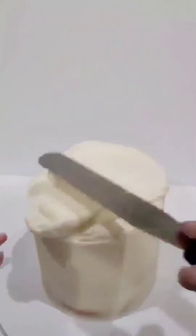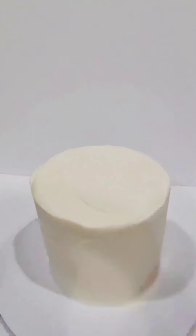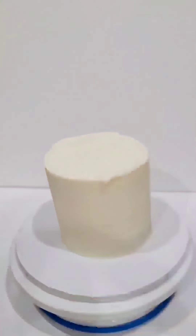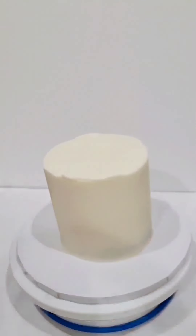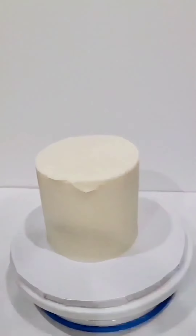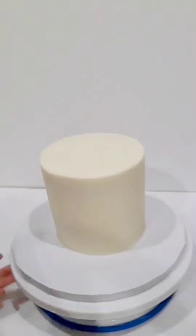Once I was done with my crumb coat, I put my cake in the freezer for about five minutes. Once the buttercream was firm to the touch, I brought it back out and started the second coat of buttercream. Then I put the cake back in the freezer for just a couple of minutes again. Once that was nice and firm, I just added a couple of dabs here and there for little imperfections I noticed, and that allowed me to have a very nice smooth finish to finish the rest of the details.